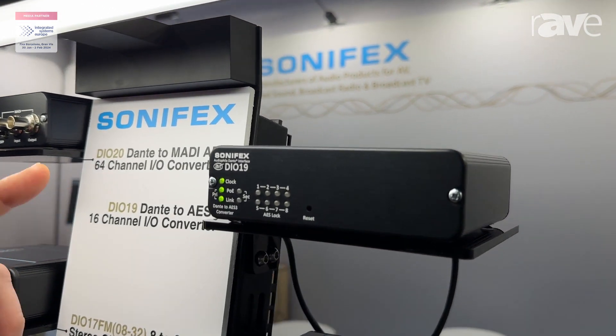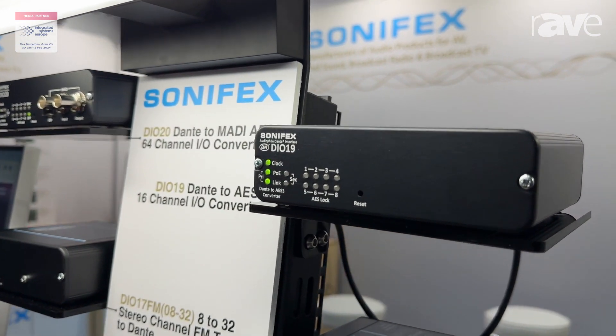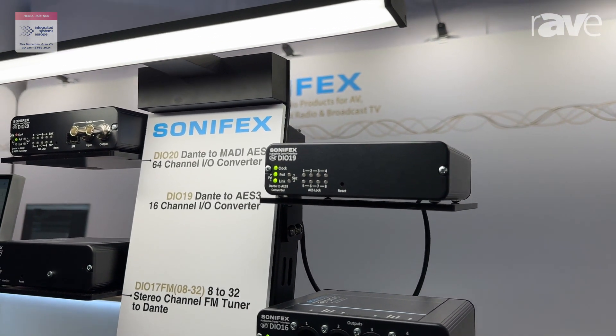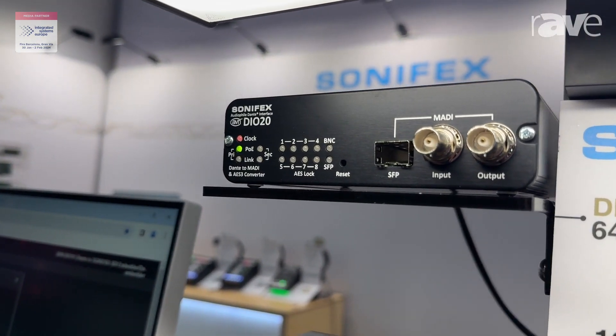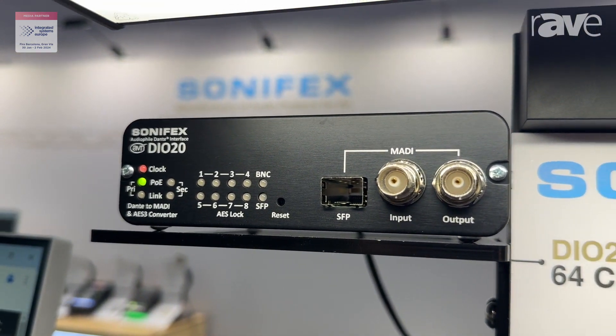Then we have the DIO 19, which is our Dante to AES 16 channel input and output converter. And then finally we have the DIO 20, which again has the AES 3 input and output but it also has the feature of MADI input and output.